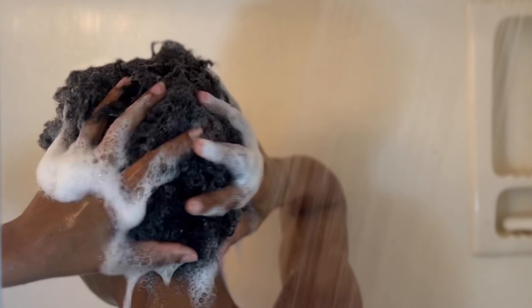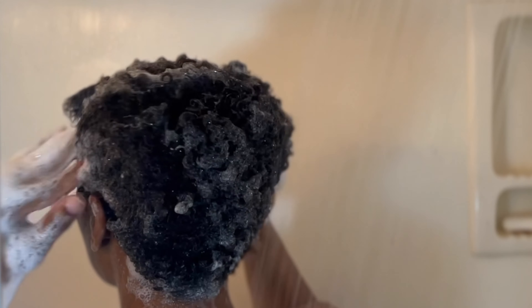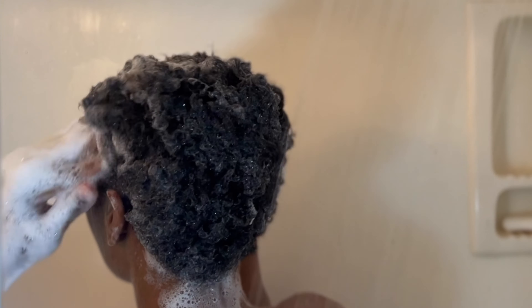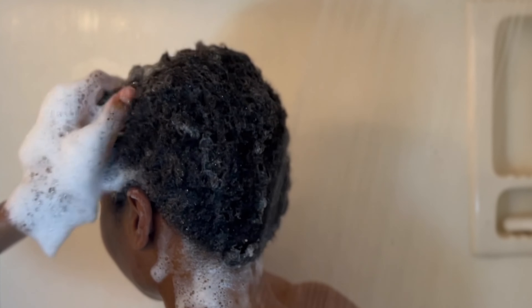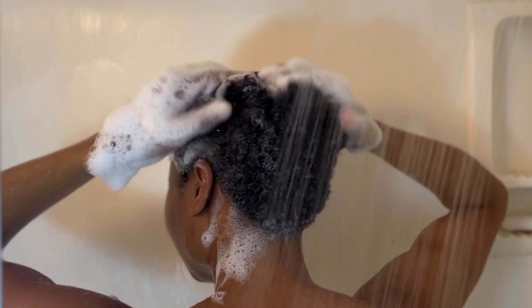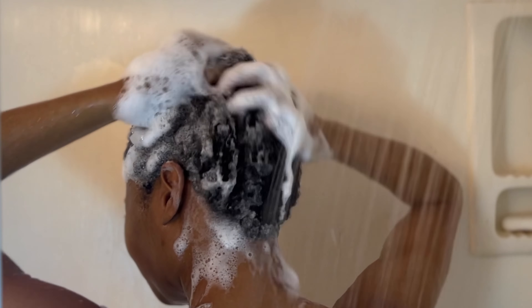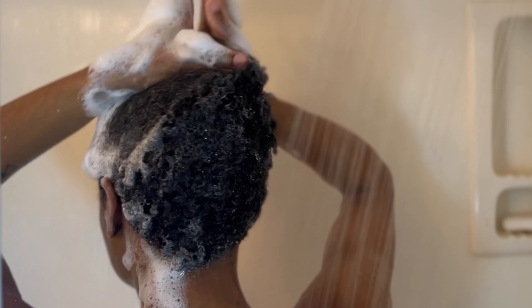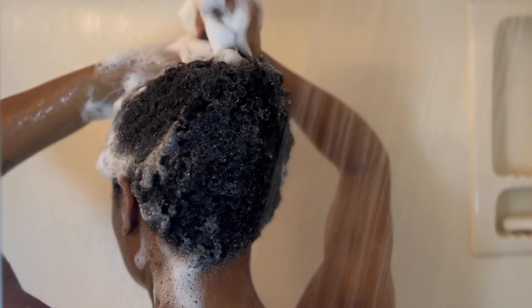I'm the girl who loves all the suds and the lather when it comes to shampooing my hair, so I make sure that I get a good lather going on. I typically shampoo my hair at least twice every single time, sometimes three times depending on how much gel I have in my hair. I do use a lot of gel and mousse and styling products just to give my hair a firm hold so I don't have to wash it too often. So I always make sure I do at least two to three good shampoos and lathers.